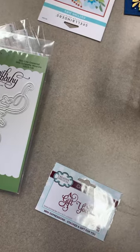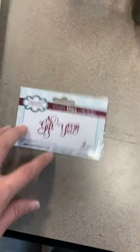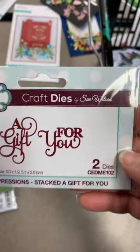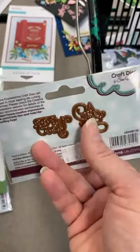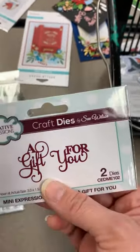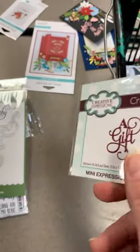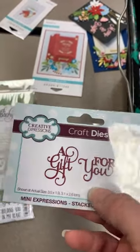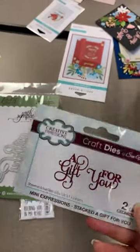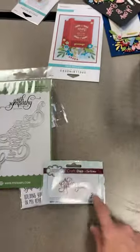Next up, a couple of little word dies. I'm missing one — I forgot to bring it back — so I'll grab that one in a moment. This one here says 'A Gift for You' — two separate little dies. These are going to be really fun for your cards, but also for tags. You could even put this on the envelope. I'll go find that other die as well.